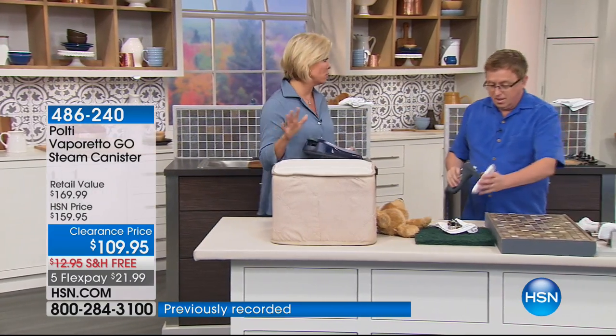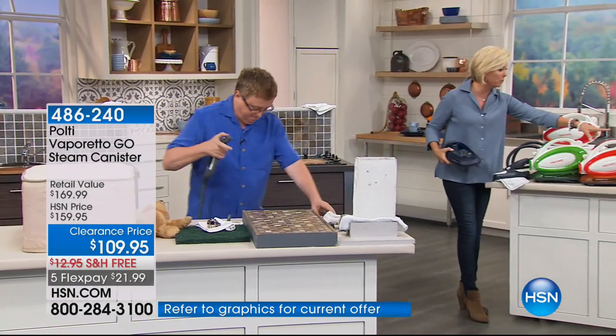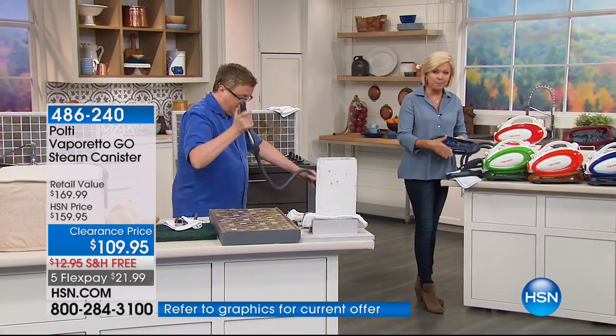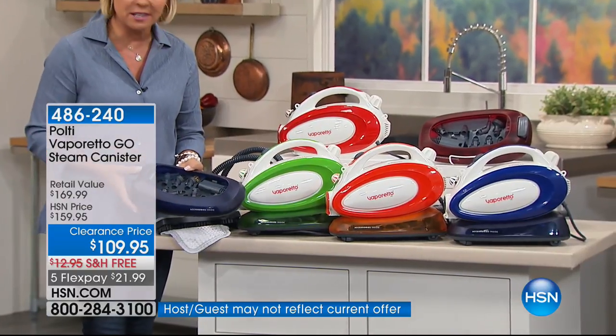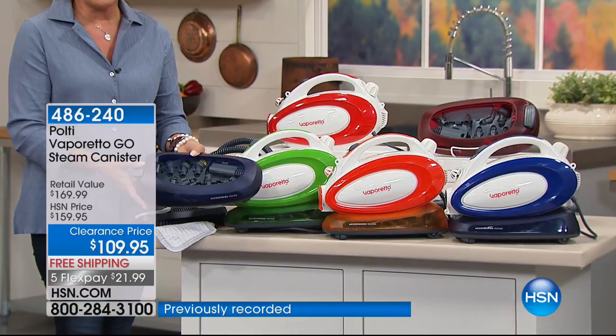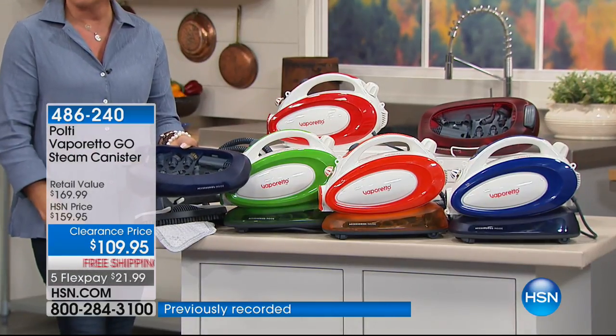If you want blue, by the way, blue is the most limited color. As we move to the floors for another demo, we have the red, there's a green, there's orange, and blue. They have a matching base — what I call the underground garage. This is where all of your attachments are stored, so you'll never lose any of the other pieces. You don't have to buy anything extra either. And it's $50 off with free shipping.